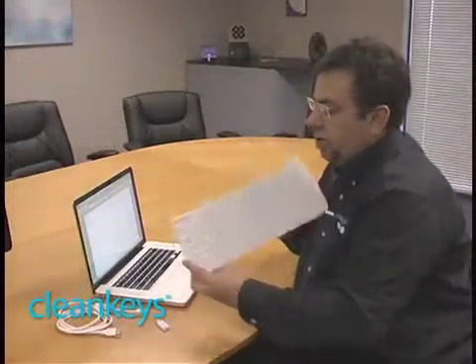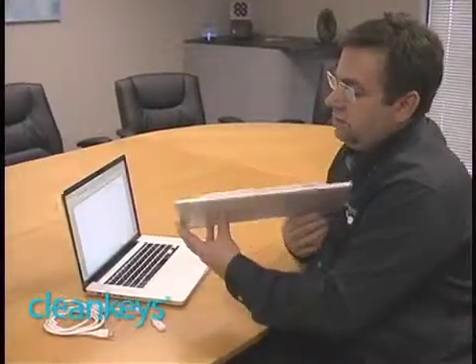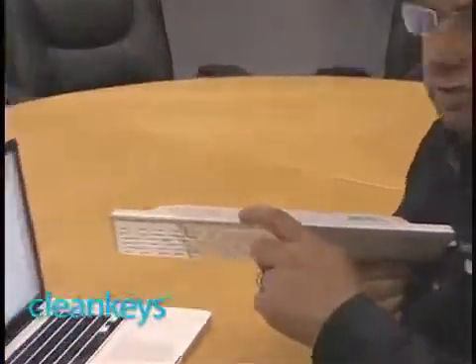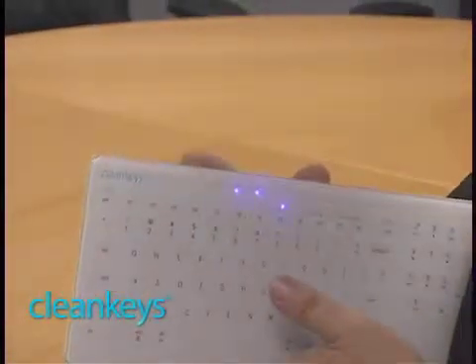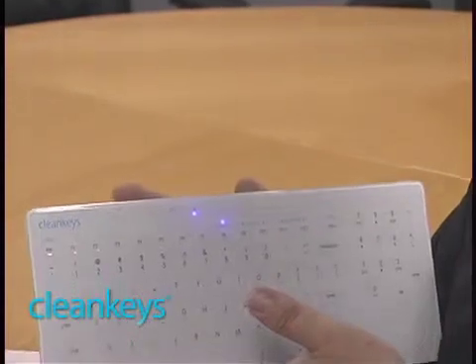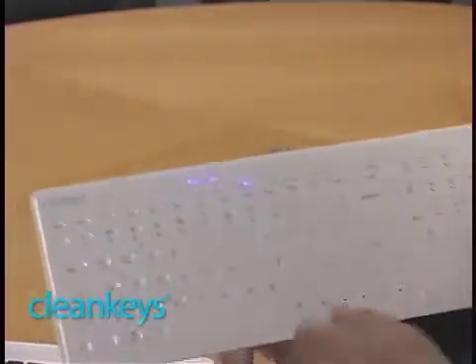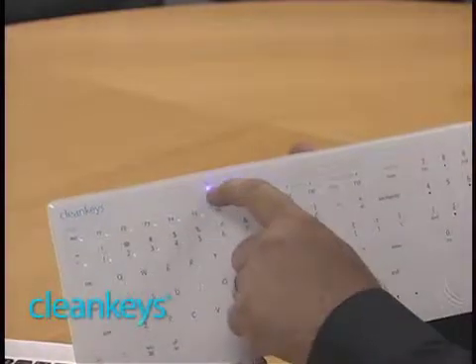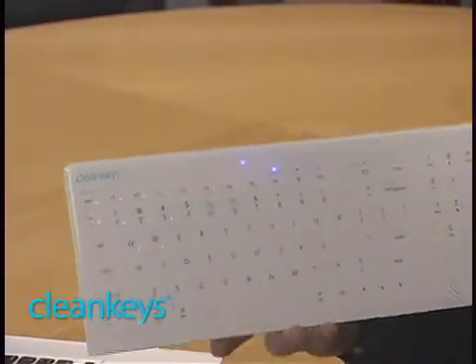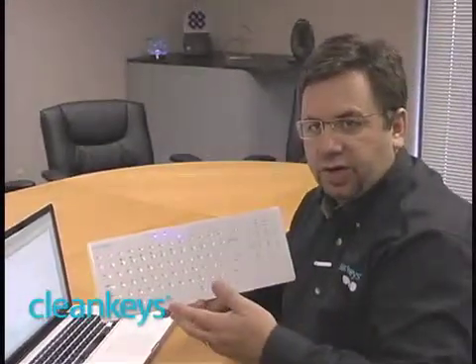Now it's time to actually plug the keyboard in and use it. First thing we have to do is turn it on. On the back you'll see a little on/off switch, just like you see on almost every other piece of computer equipment. Just push that and you hear the harpsichord chime showing that it's turned on. The power light is on and you see this wireless symbol flashing.